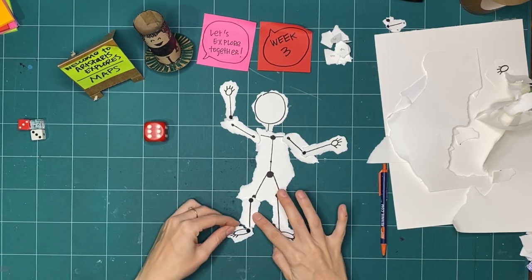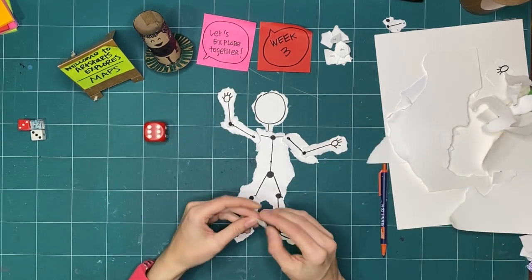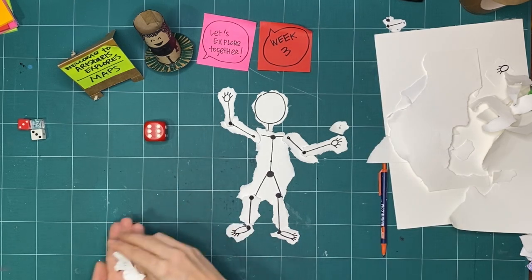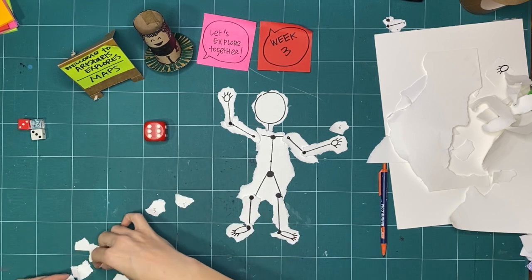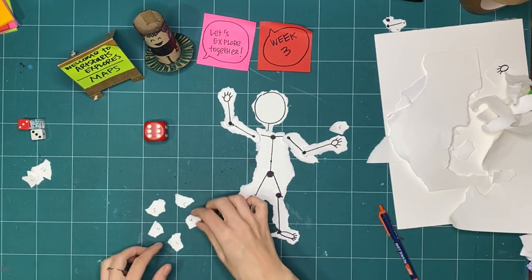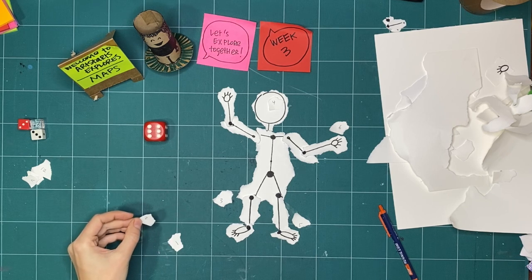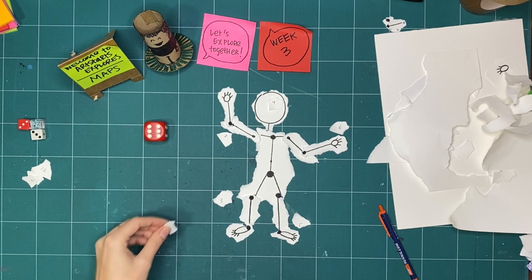Using a six-sided die, I'm limited to six total numbers I can assign to my body map. I'll randomly assign numbers to different parts: five to my knee, another number to my left elbow, and another to my right shoulder. Now there are a couple of things I could do with this.